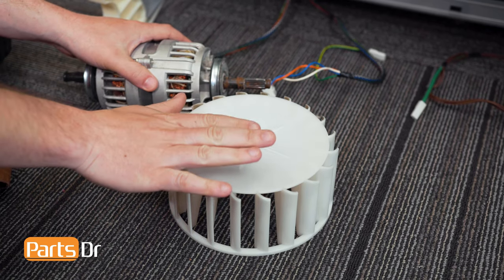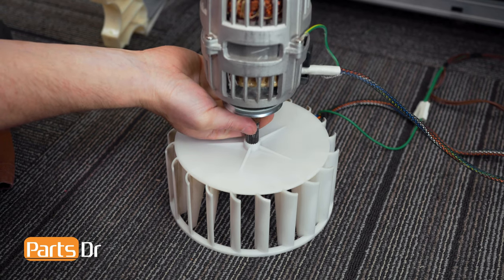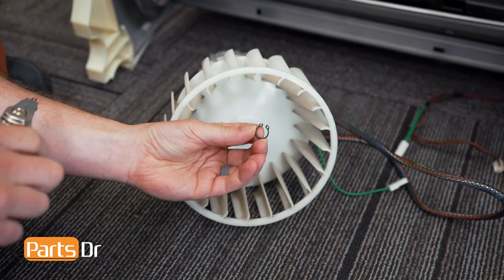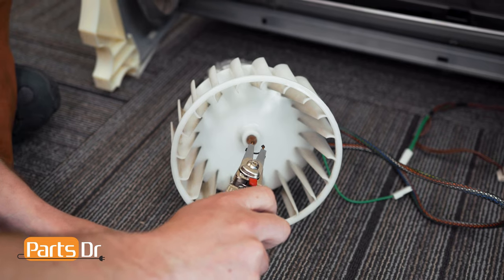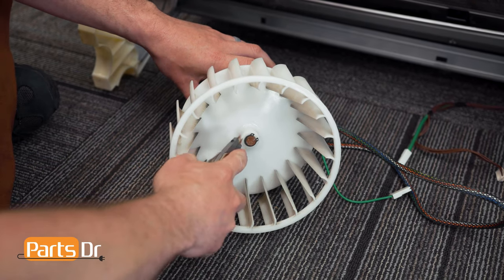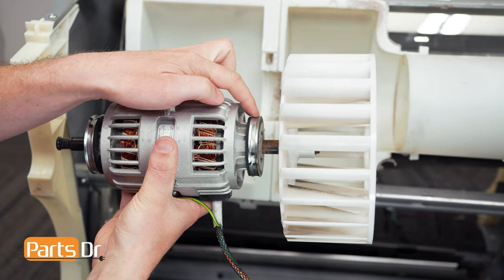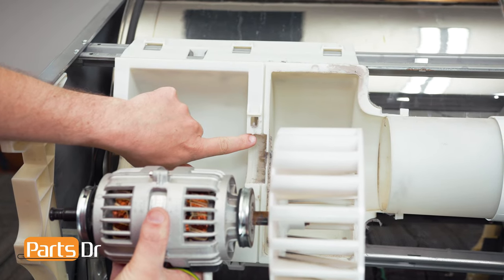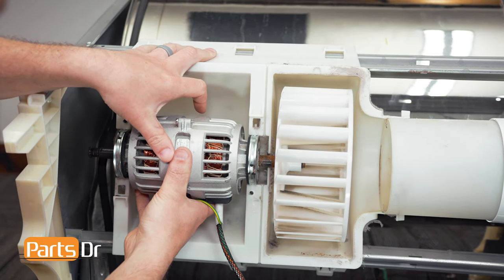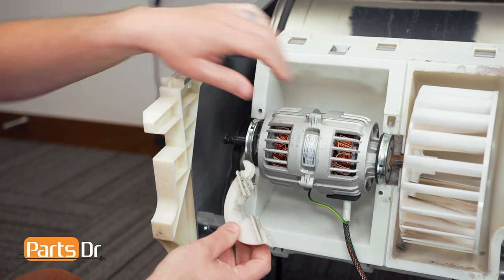To install the fan onto the motor, set the fan face down. Then insert the motor shaft, align the splines, and push down until it seats into place. Now take your circlip and snap ring pliers, spread it open, and install it onto the shaft of the motor until it snaps into the groove on the motor shaft. To install the motor, align the two grooves on each end of the motor with the two grooves on the housing of the dryer, then push into place. Make sure that the wires are facing down. Now install one of the motor clamps to hold the motor in place.